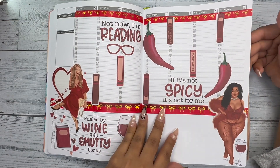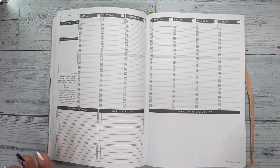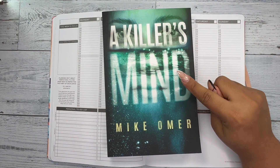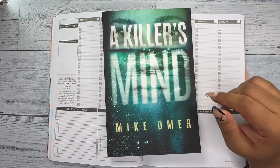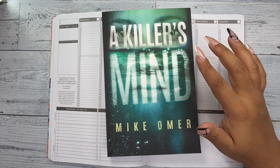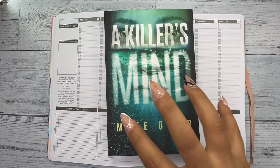I haven't filled this in yet — it's currently Tuesday as I'm filming. So this is the next week, and I'm currently reading two books. The first one is called A Killer's Mind, and I'm listening to it on Audible. So far it's intriguing — I quite like it. This was recommended by my bestie Morgan at Mo Plans. It's one of her favorite books and she wanted me to read it, so I've finally gotten into it.